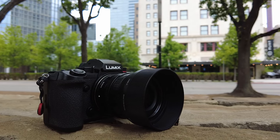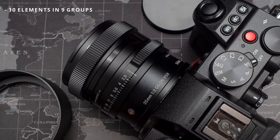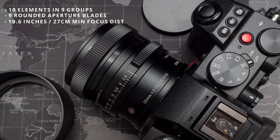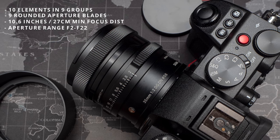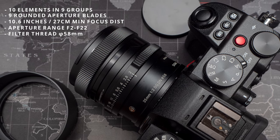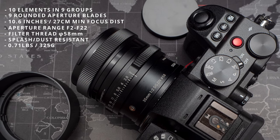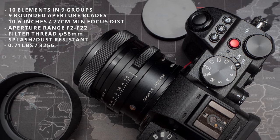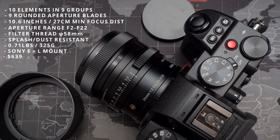The Sigma 35mm f2 DG DN features 10 elements in 9 groups with 9 rounded aperture blades that help create nice bokeh. The lens has a minimum focusing distance of 10.6 inches (27cm) and an aperture range from f2 to f22. It takes 58mm filters, has a seal at the mount, and Sigma rates it as splash and dust resistant. Despite its premium build, it weighs just 0.71 pounds (325 grams) and costs $639 in both Sony E and L-mount.